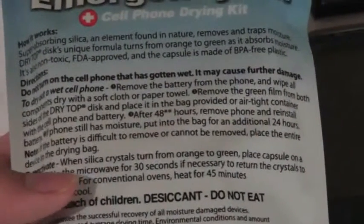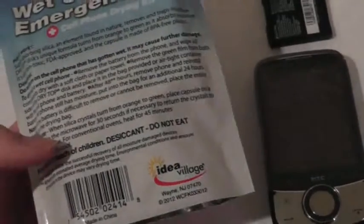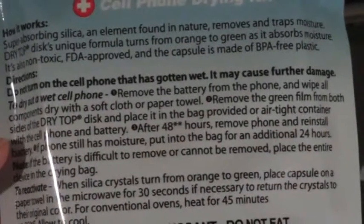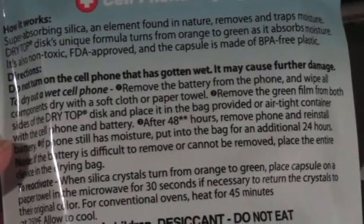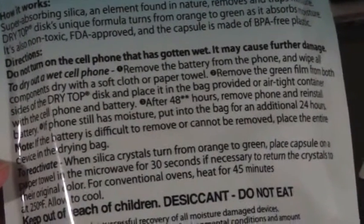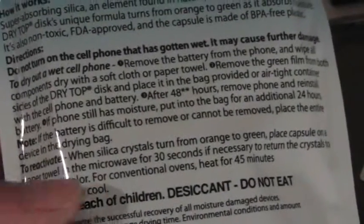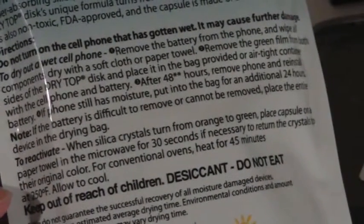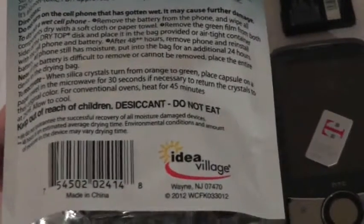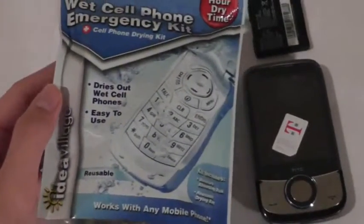The first thing you need to do is remove the battery from the phone and remove all removable parts including the SIM cards. Everything needs to be removed and wiped with a dry cloth first. Afterwards, remove the green film from the sides of the dry-top disc and place it in the bag provided. After 48 hours, remove the phone and reinstall the battery. If there's still moisture, put it back in for an additional 24 hours. If the battery can't be removed, place the entire device in the drying bag. Don't eat the silica crystals.